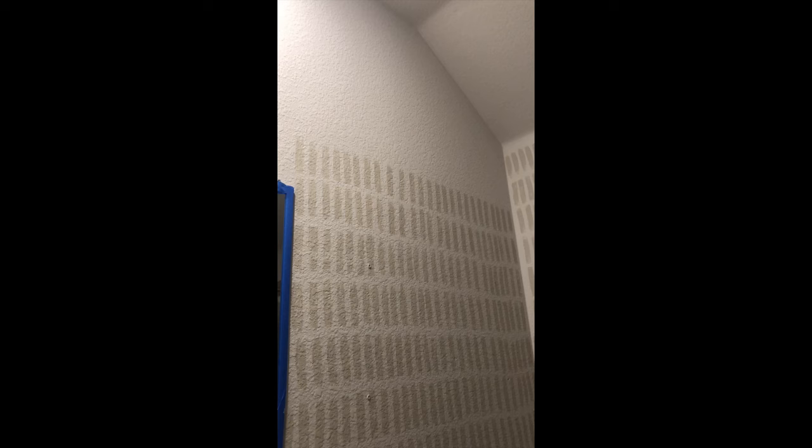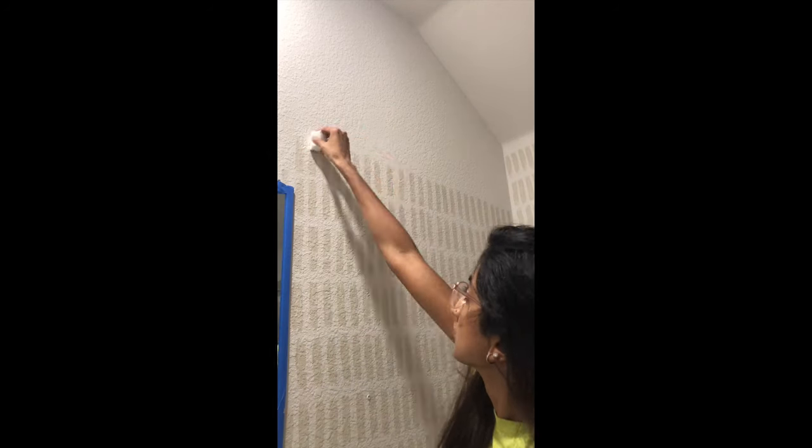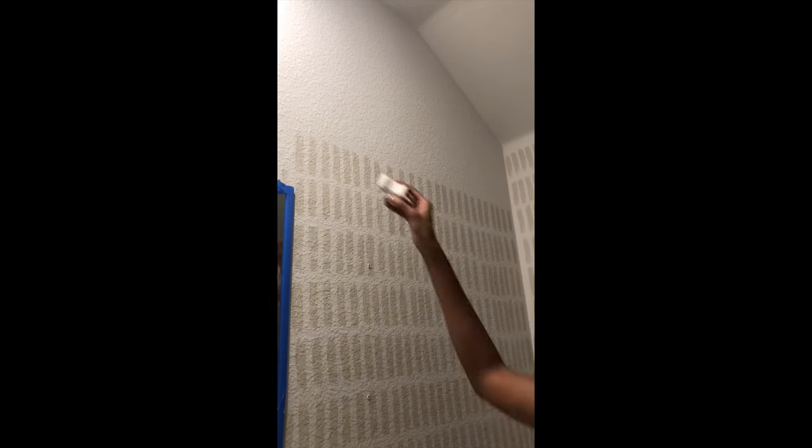Since there was a mirror there, I had to cut the sponge a little bit to fit and create some extra pattern around the mirror.